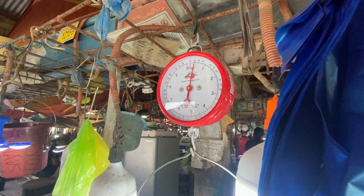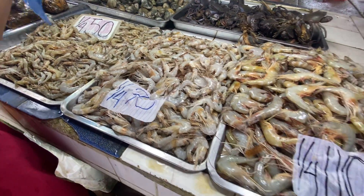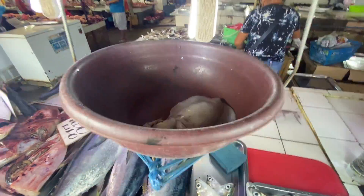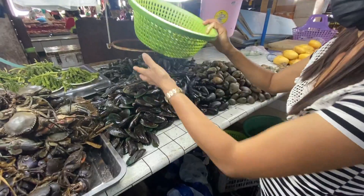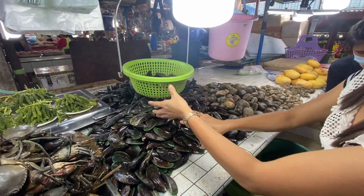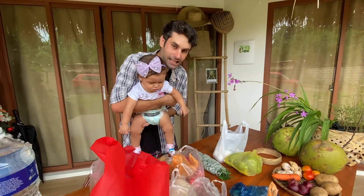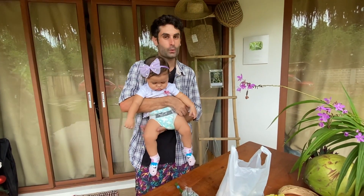We have shrimps here — seafood, seafood! We are going to prepare squid, clams, and shrimps. We are going to make seafood pasta — frutti di mare in Italian — and papa will be cooking today.